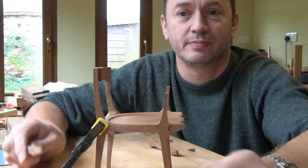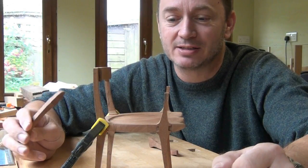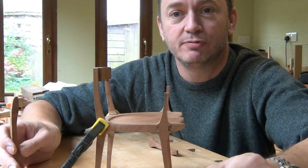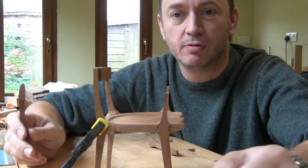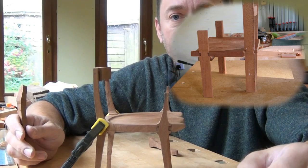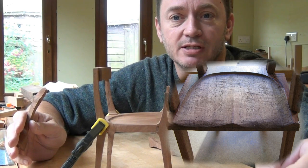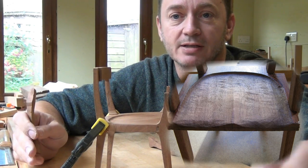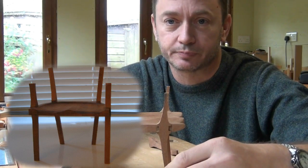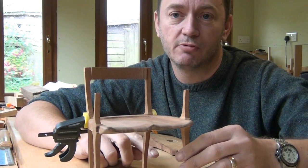Welcome back to the workshop! Today I'm looking at a little maquette. Those of you who have followed me on my blog will know that I started designing a low back chair about two months ago. I worked through a number of designs on paper and eventually decided to build a little scale model to just confirm that the design was what I wanted to go ahead with. And this is where I've got to so far.